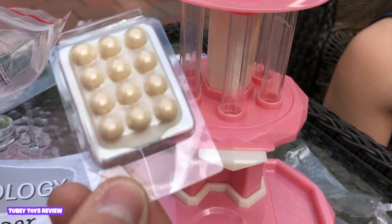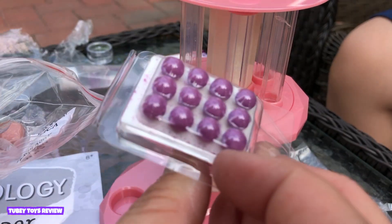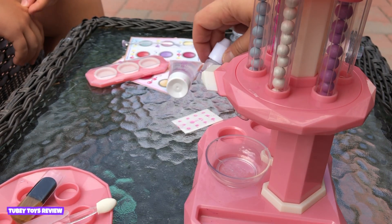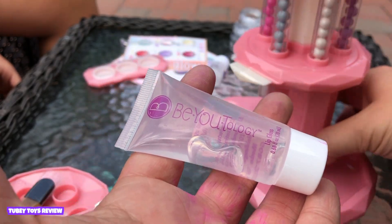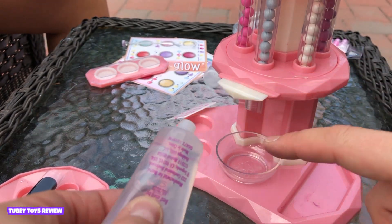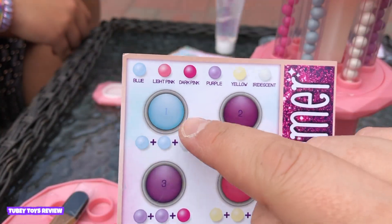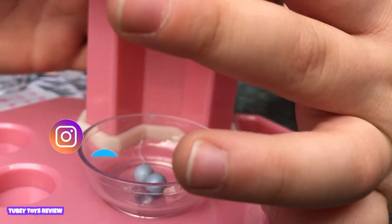Now let's load up the beauty bar with the beautifully colored pearls: pink, cream, blue, iridescent white, purple, and dark pink. If you were making the eyeshadow, you would put your alcohol in this dropper over here, but since we're just creating the lip gloss, we're going to use this as a base. You're supposed to drop two little squirts inside the base. The first one we're going to make is the glam glitter lip gloss — that is number one — so you're going to need two blues and one white. Perfect.